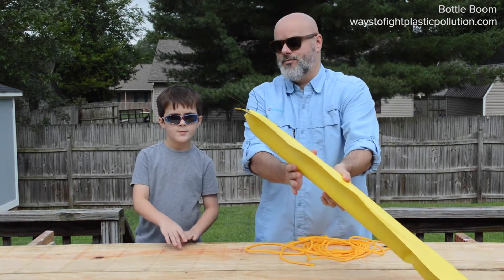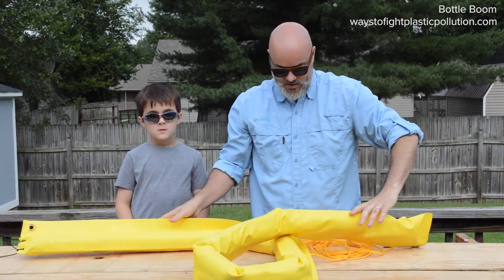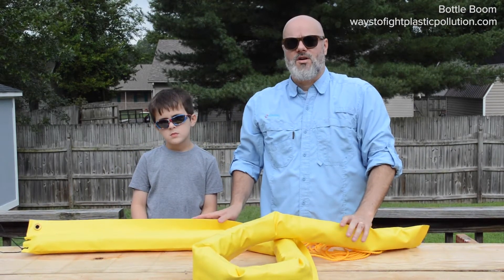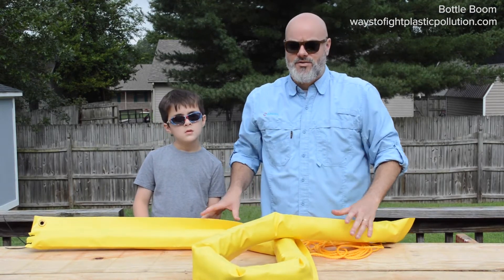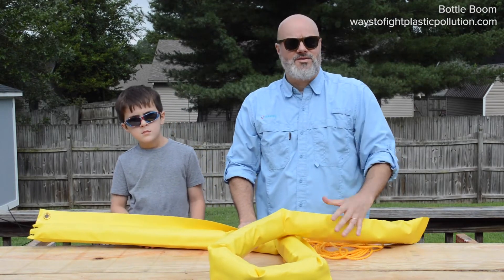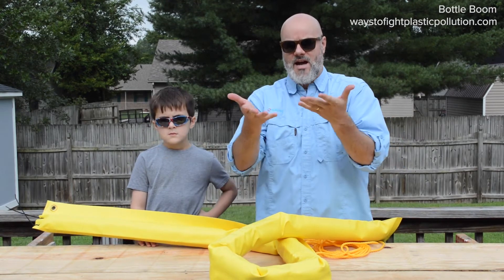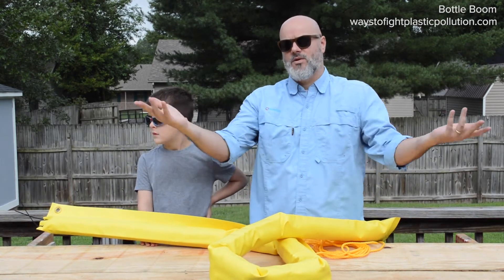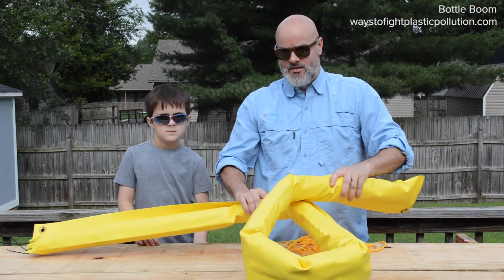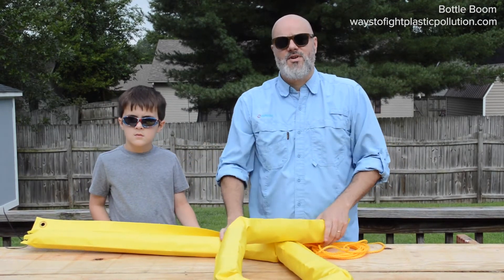We just built the Bottle Boom! We have our 10-foot section of Bottle Boom. We've got a little storm runoff reservoir in our neighborhood that we're going to deploy this in to catch any floating trash and debris. Whenever you get a big rain, especially in a residential area, all the trash on the roads gets washed down into the sewers and into this runoff reservoir. Our goal is to put this in a discreet place that will collect all that trash before it enters the reservoir.